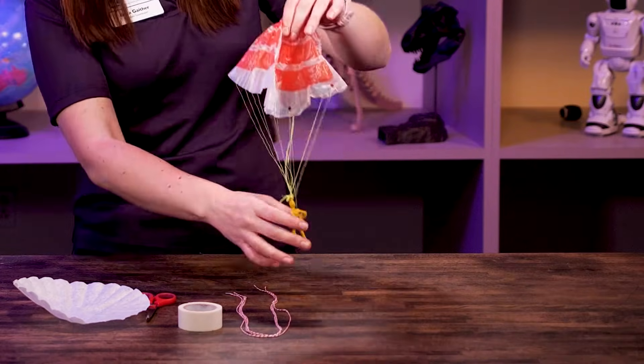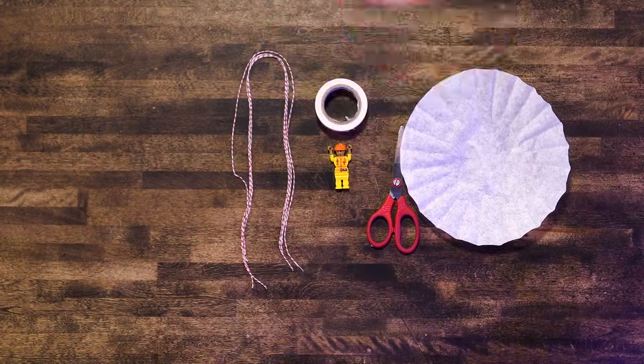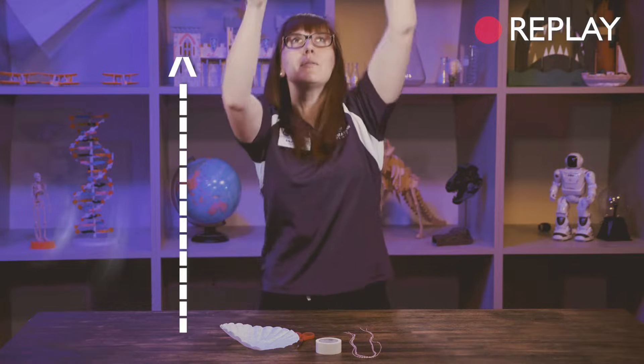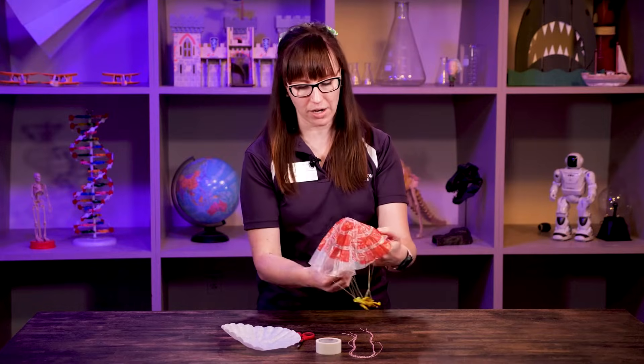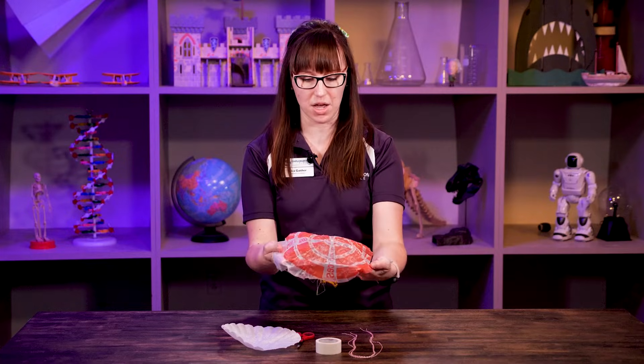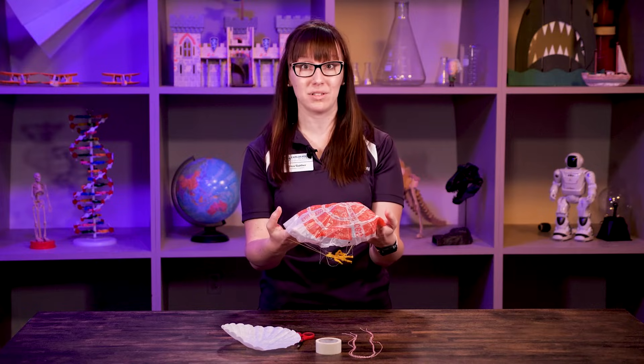I've got my little army man parachute here. I'm going to toss it up — he glides down a little bit easily, but I didn't throw him very high. You have to jump from a great distance to create what is called drag. This parachute has a good surface area and it creates a nice amount of drag in the atmosphere.